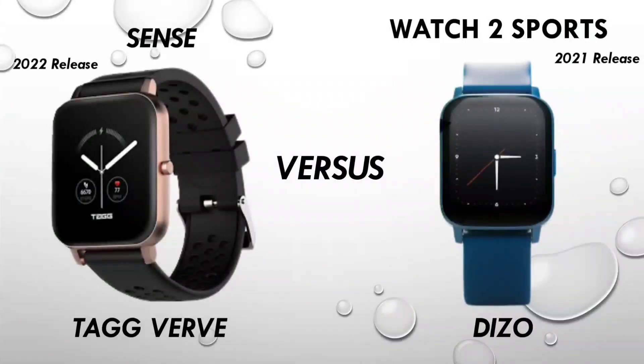Guys, I know many people are asking about Techverb Sense versus Dizo Watch 2 Sports. So today I am going to cover that. You can subscribe to the channel, hit the bell icon, and join our Tech Box channel on Telegram where we have amazing deals, low price links, and you can find the best product. You can also find cashback through the application — the link is in the description.